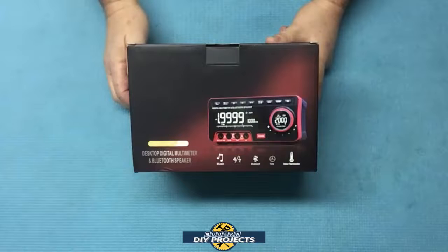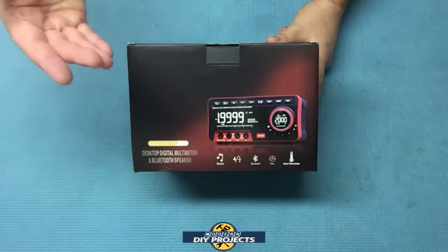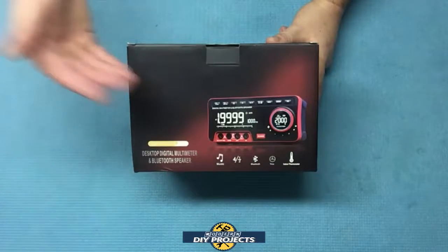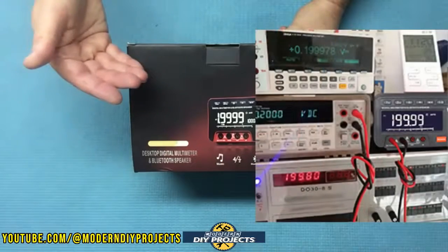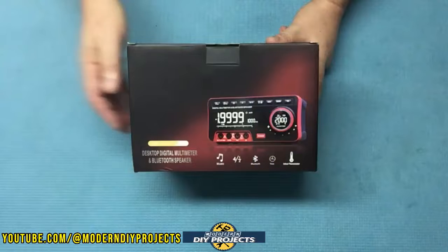Hello everyone and welcome. I've done reviews of several multimeters in the past, but today I bring you a different type of multimeter. This is a bench type multimeter for the serious folks out there. This multimeter is in the style of the bench top meters of yesteryear but with all the convenient features of modern devices.